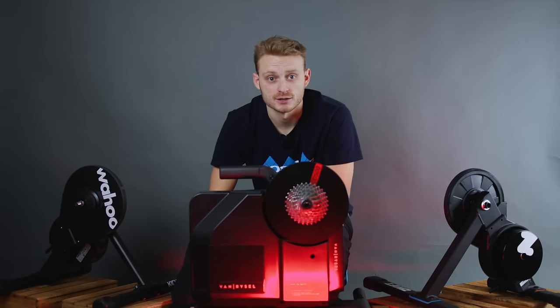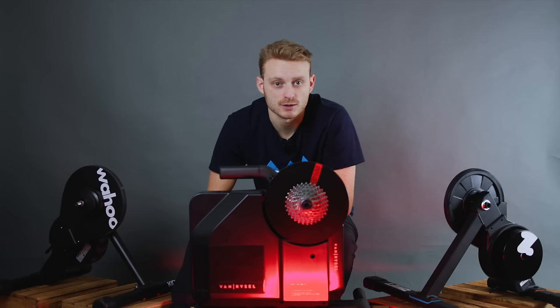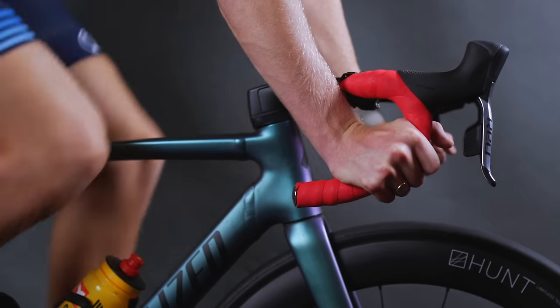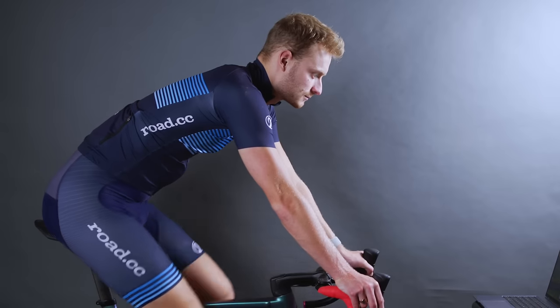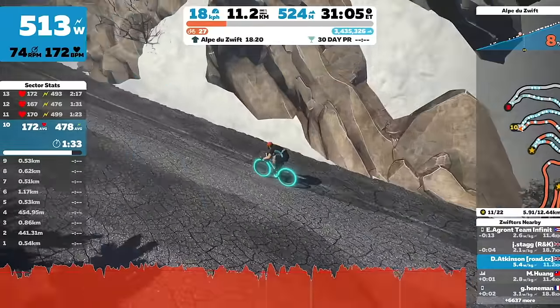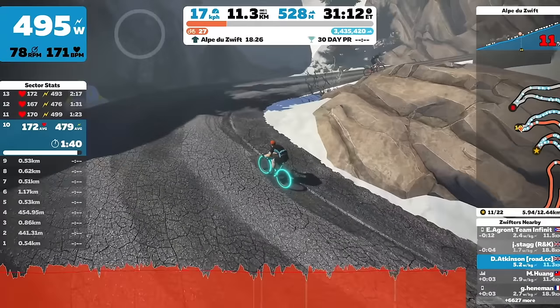What these figures do mean is that the Wahoo and Zwift trainers can simulate up to 16% climbs, whilst the Van Riesel only up to 12%. On Zwift, for example, this means there are a few climbs where you could potentially max out, but you won't find it any easier — you just won't have to grab another gear. Your in-game speed won't be any higher than with a more powerful trainer. If your training difficulty is set to 100%, the trainer's software will calculate your speed as slower on steeper climbs, so the only noticeable difference is that it'll feel slightly less realistic.